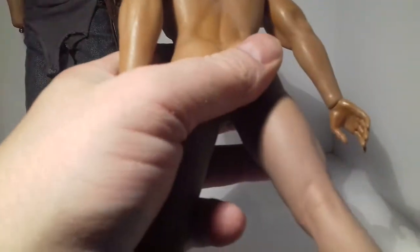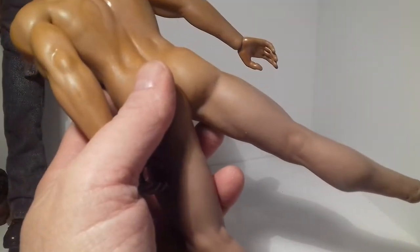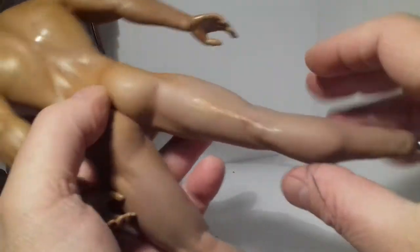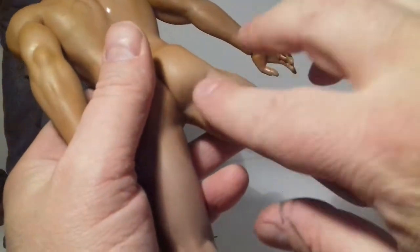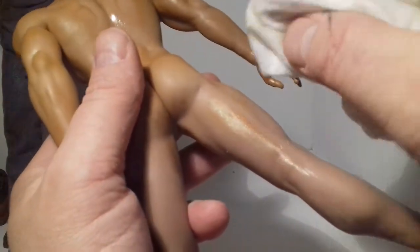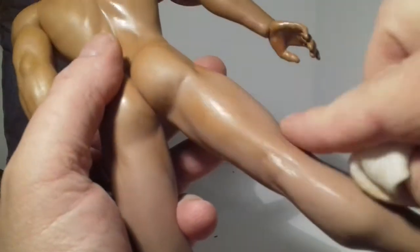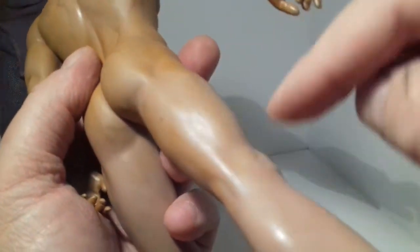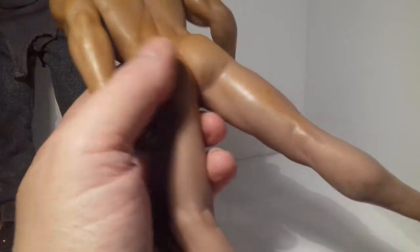Let me just show you with the weathering powders - I use the burnt red one in the middle. It gets on my finger like that and you just rub it on, and then with your rag you just spread it around. It's as simple as that. Once you've got a bit of moisture on it, it helps spread it around more. Then it's just a case of getting it to a shade that you're happy with.